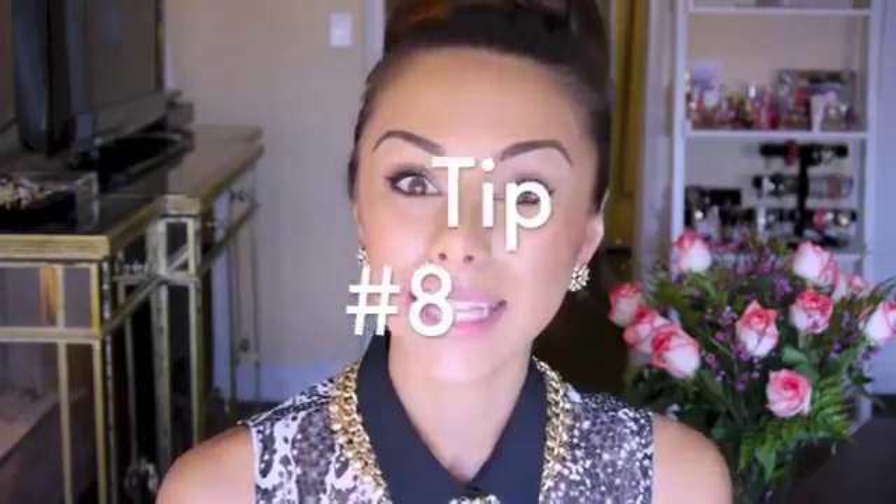Tip number eight: nude lips. If you're trying to find a nude lipstick, definitely try to get one that matches your skin tone. Something I see a lot is a nude lip that's really, really pale, and I think it does the opposite effect of making you look beautiful. Choose one that is already your skin color under your lips and it'll look beautiful. My favorite nude lip combo right now is the Ferris nude lipstick by L'Oreal, which I love, and this new lip gloss I recently got from NARS called Pierre — it's what I'm wearing right now and I love it.